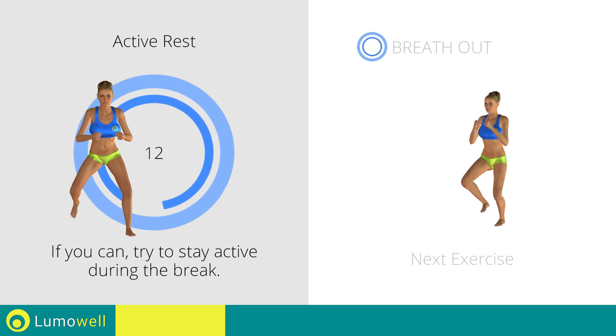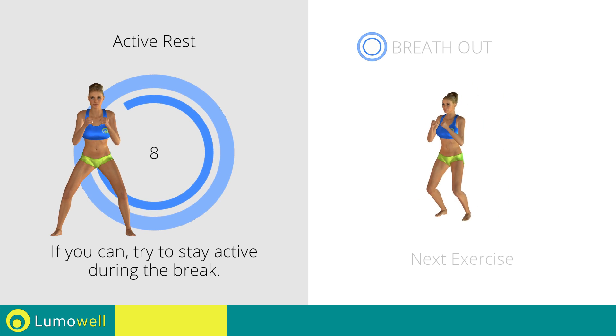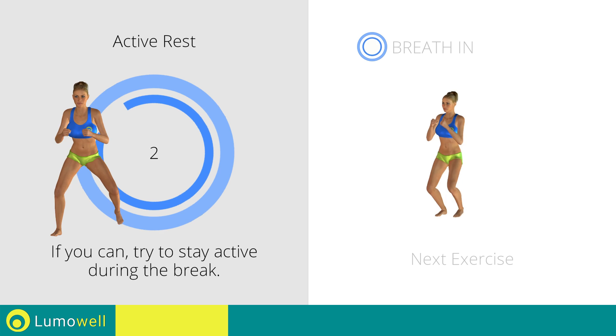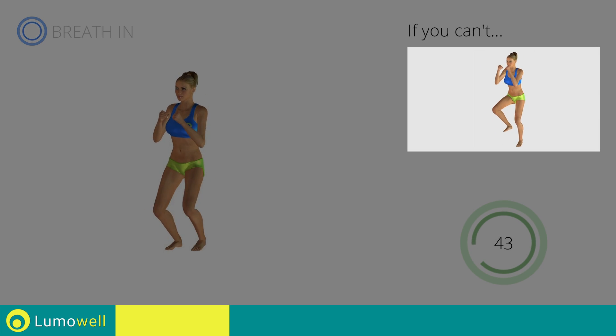Next exercise: jump jump plus leg rotation. If you can't, do not jump.